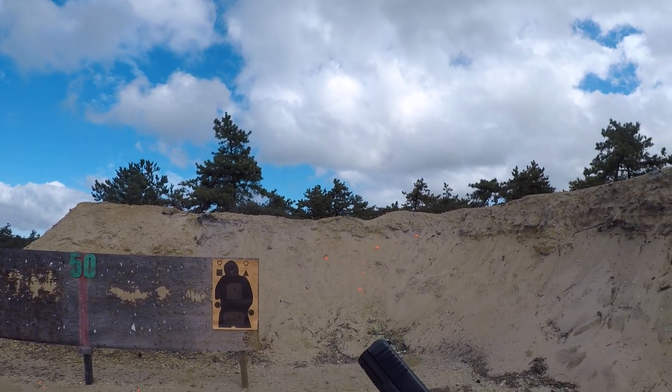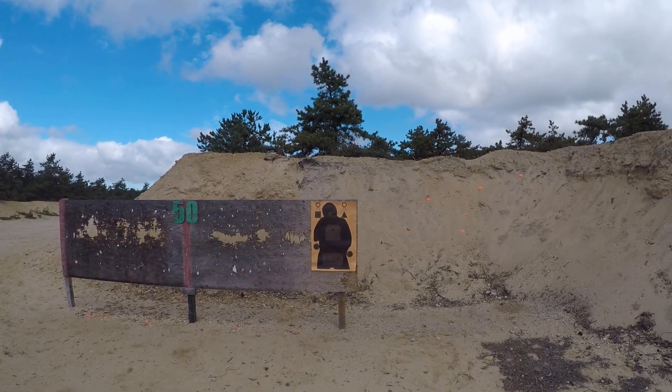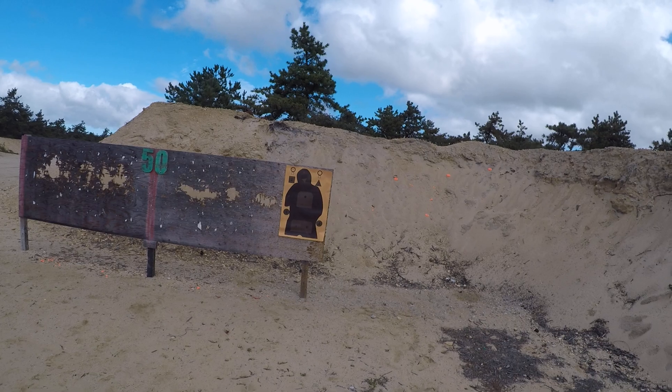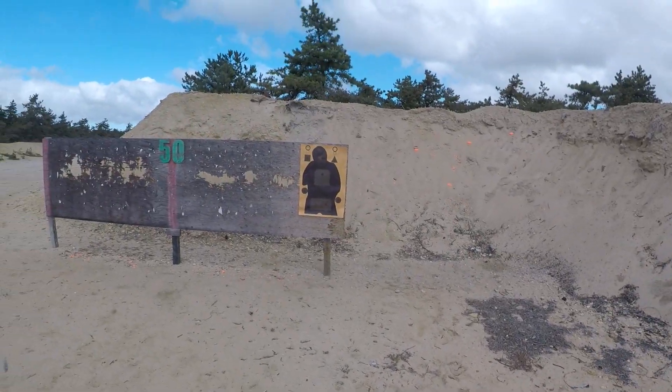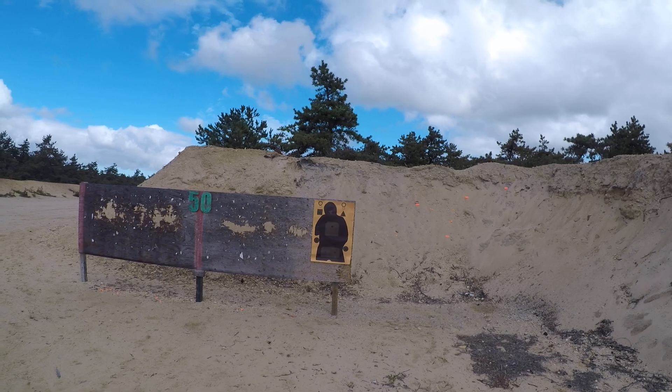I put the Glock performance trigger in this gun, so I'm testing that now to make sure it runs reliably. Doing a couple of drills and we'll see how it does here — probably about ten yards.